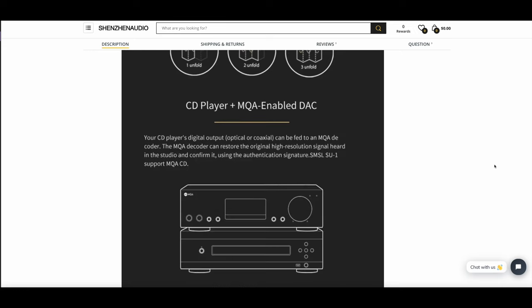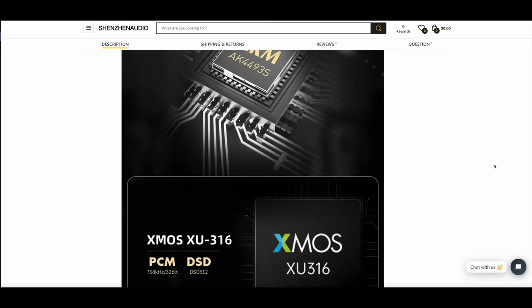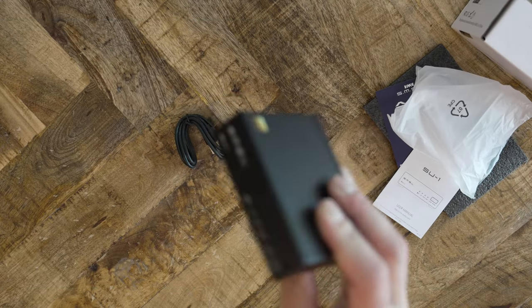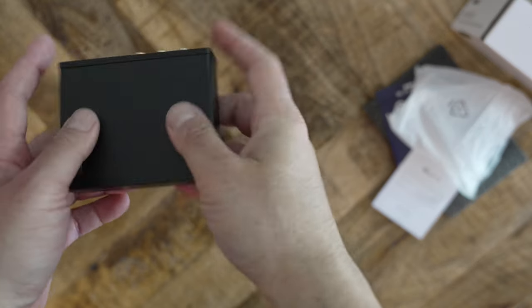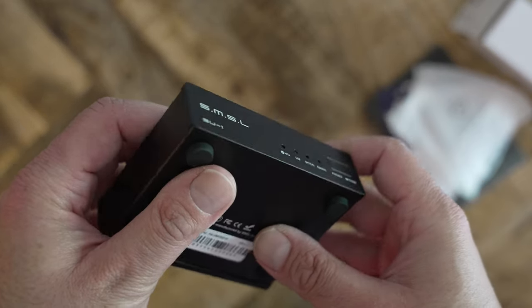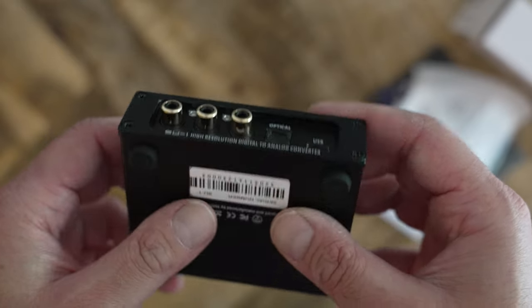However, SMSL saw fit to include MQA CD decoding — for all those dozens of MQA CDs floating around. The SU-1 is tiny, roughly a similar size as the Schiit Modi or Monolith Liquid Spark. It is made of aluminum and sits sturdy on the desk. The front panel has a power button and four LEDs which indicate source. The back panel has RCA out and coaxial, optical, and USB inputs.